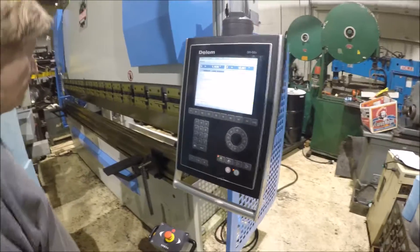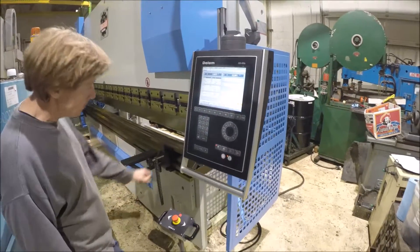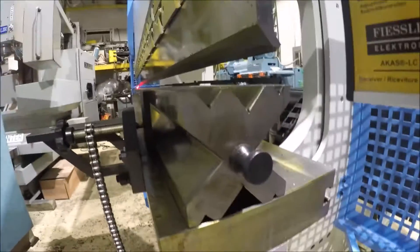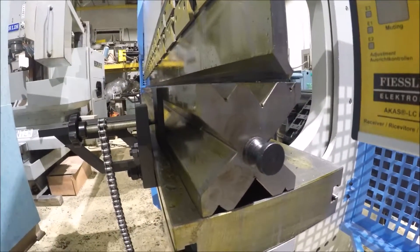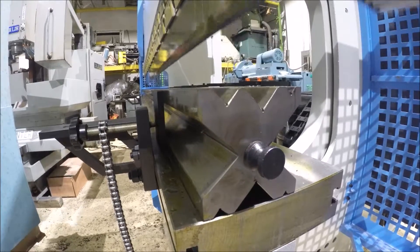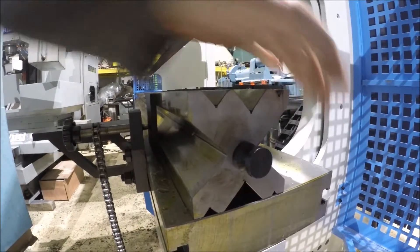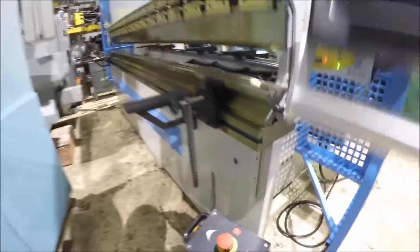Really nice quiet running machine here. Got this die here — eight openings on it. It's chrome moly dies on this machine here.